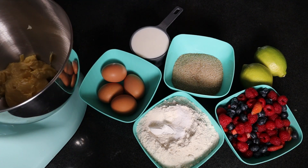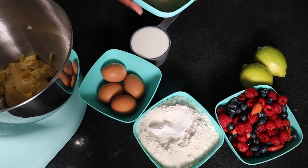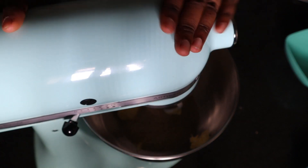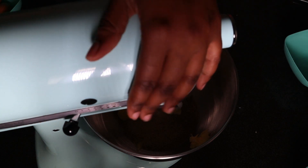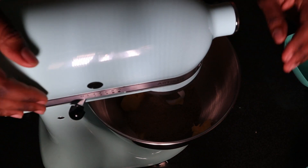This cake is very easy to put together. The first step will be creaming the margarine and the sugar. I'm using my kitchen stand mixer for this, but if you have an electric hand mixer, that's fine. You can still use a wooden spoon — all you need is extra elbow grease.